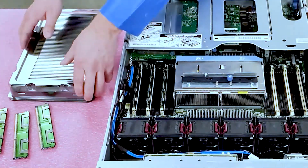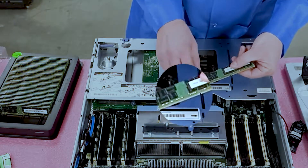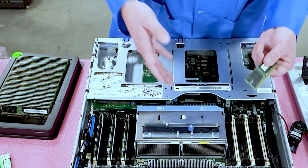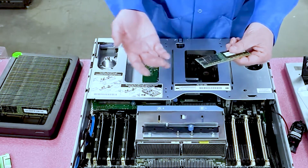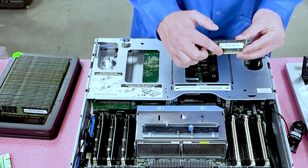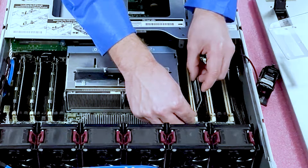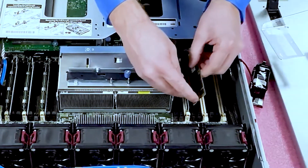Now that I've gotten it out, I'll show you how to quickly load it. One thing to note when loading RAM: there is a notch, also known as a key, which is very important. If you were trying to use a DDR2 or DDR4 module and put it into this machine, it physically would not fit. The key rotates to different positions — manufacturers have made it that way so users won't make that error. You simply line it up, make sure your key is in the right spot, and you'll hear it click in.